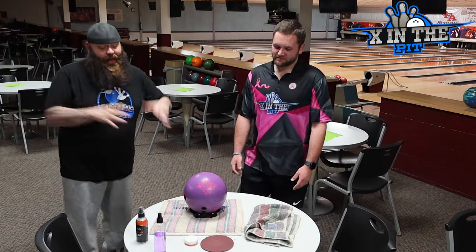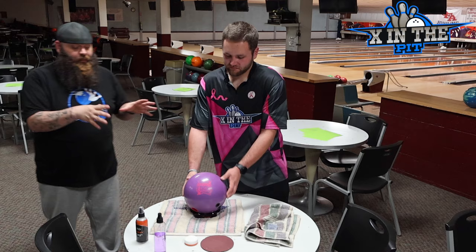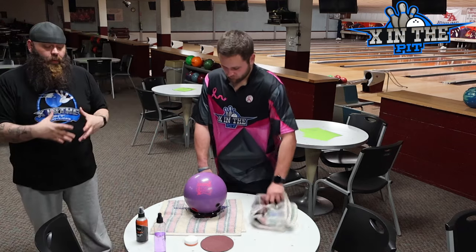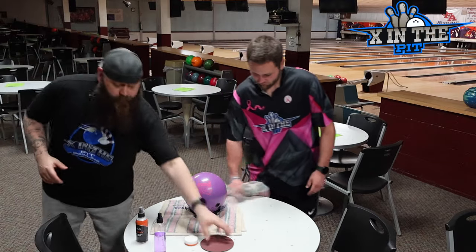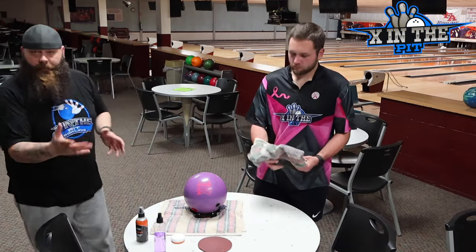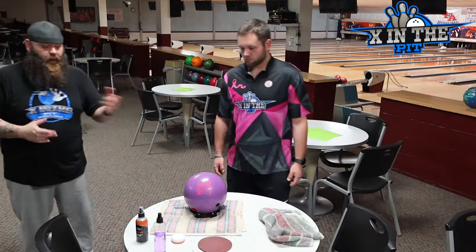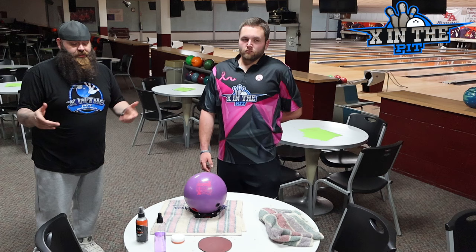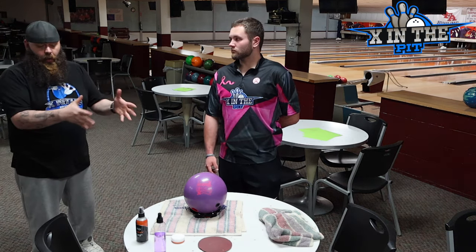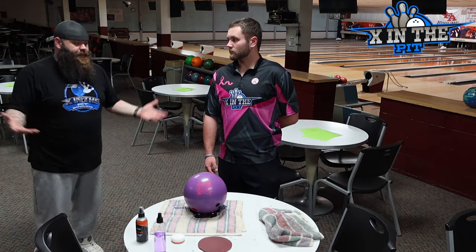That is basically how to clean your bowling ball and what we do in between sets. Now, for a pearl bowling ball, we don't do the Abralon pad. We do pretty much a microfiber wipe, maybe the magic puck depending on how the guys feel. For pearls, you just normally clean the cover. But this is how our guys take care of their bowling ball for the 50 to 60 games in between reviews.